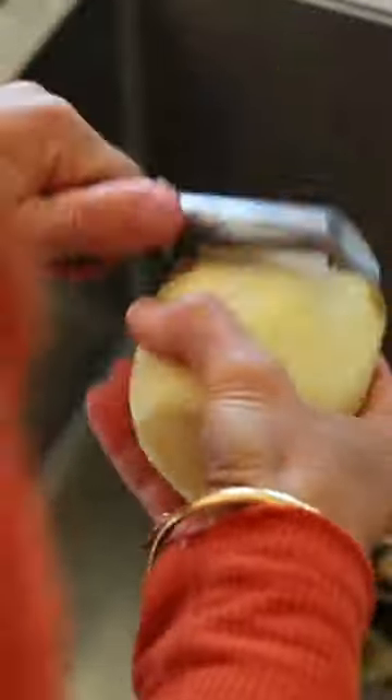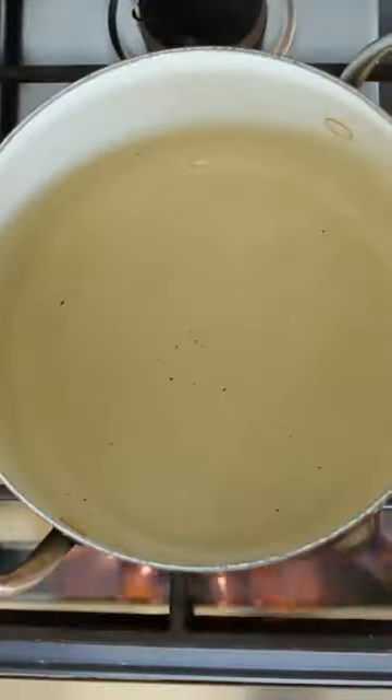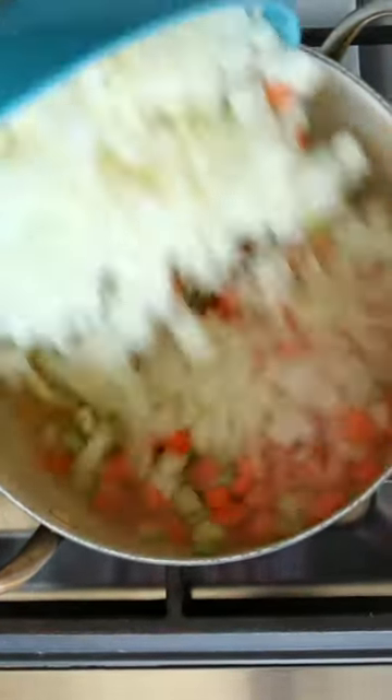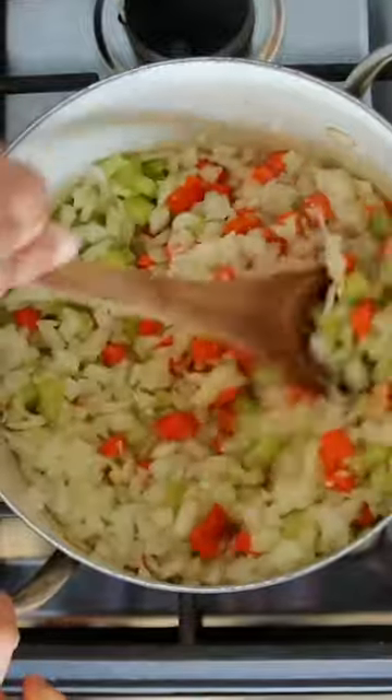Peeling and cubing three medium potatoes. I'm using about a quarter cup of vegetable broth over a medium-high heat, then adding in my onion, garlic, carrots, and celery.